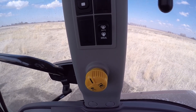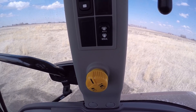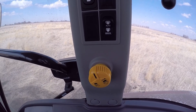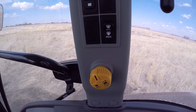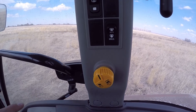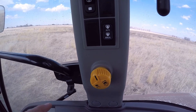Hey there, I thought I'd make a video today on the PTO in this Bobcat tractor. This knob here, if you turn it clockwise, will turn the PTO on; counterclockwise turns it off. That's manual mode. If you flip this into auto mode, then you'll manually turn this on initially.